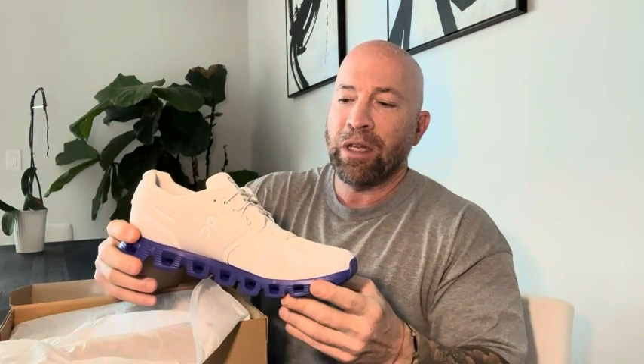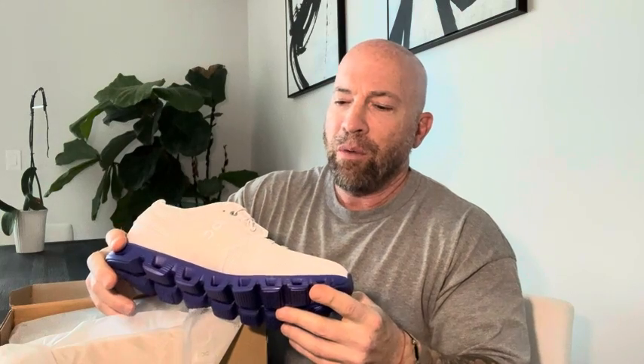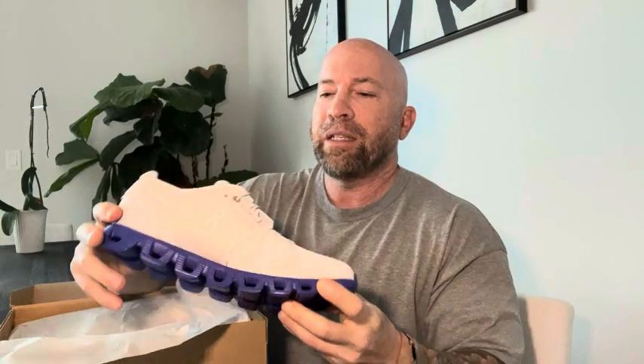I just got two pairs. This is my first pair I was going to review — this is the new shoe. The Cloud 5 is a great shoe. I'm going to tell you because I have one, two, three pairs now. And what I really like about this shoe — well, there's a lot of things I really like about this shoe. These are brand new, size 10.